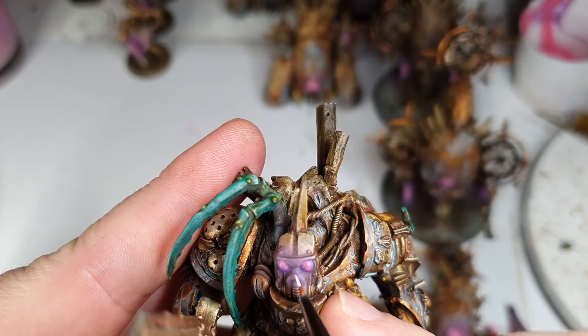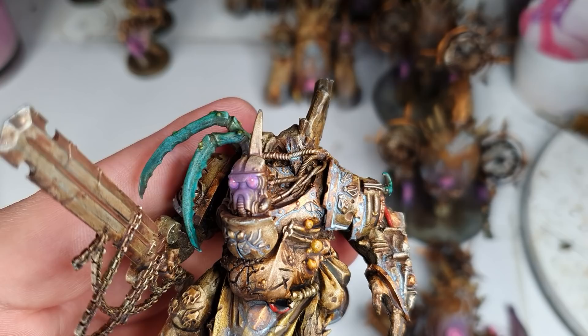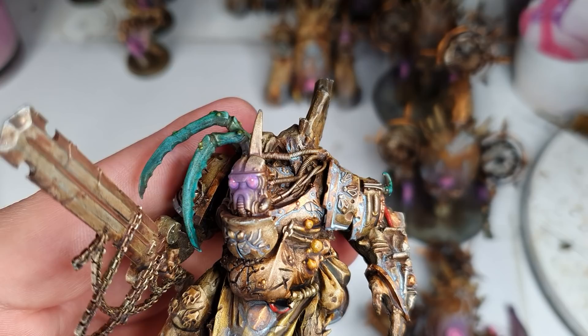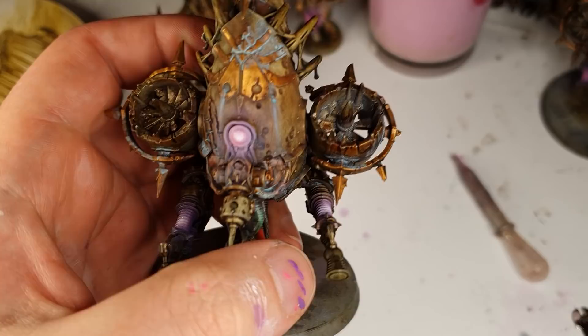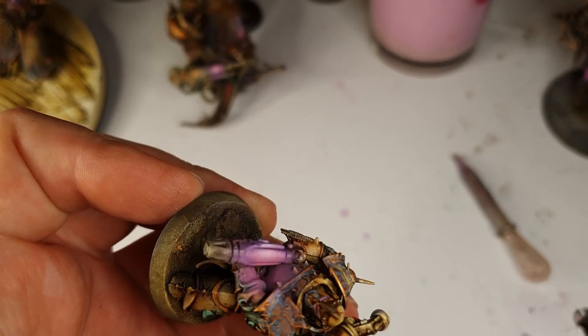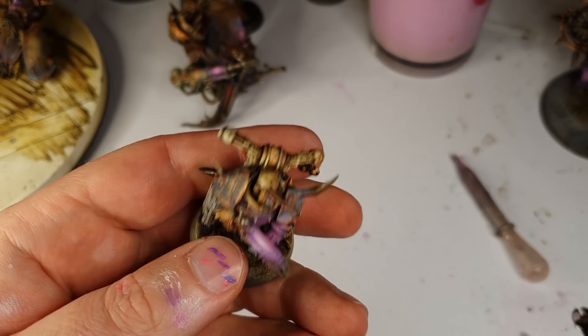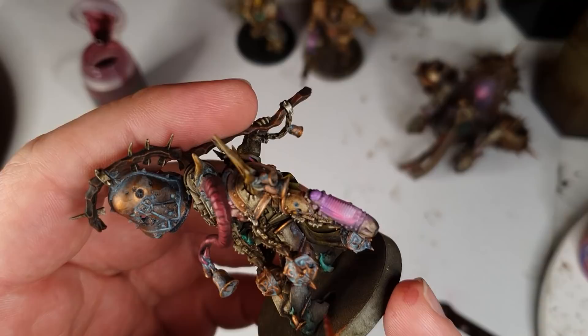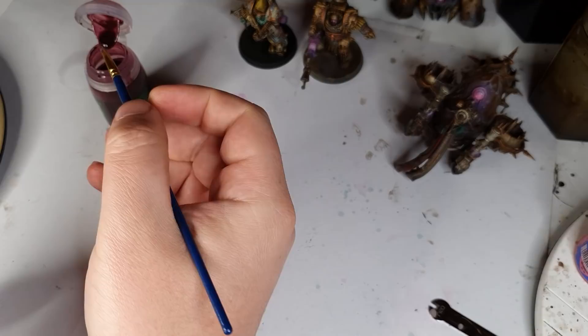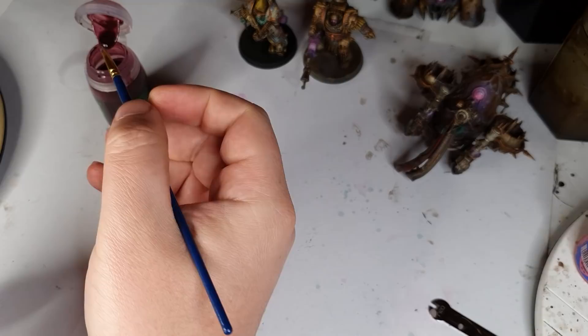Then get white and highlight the lenses with a dot in the top right of each one, and also a white dot right in the middle of all the lenses and in the middle of all the coils. Then I highlighted the coils with Carroburg Crimson, going around all the edges to give it a recess wash. That's all the plasma glow done.